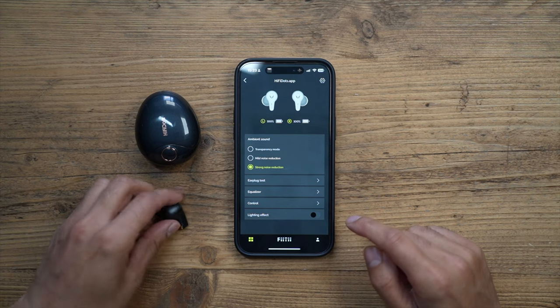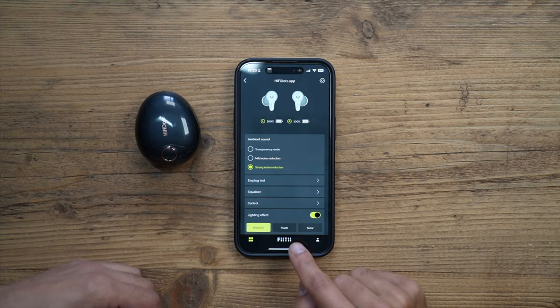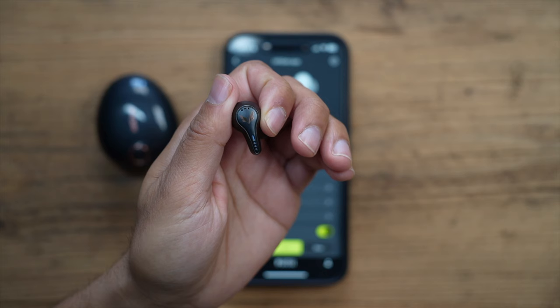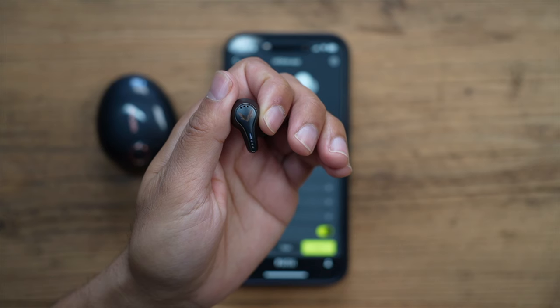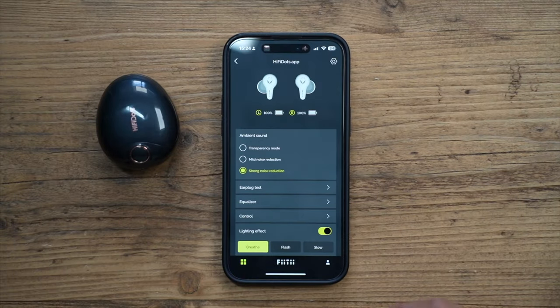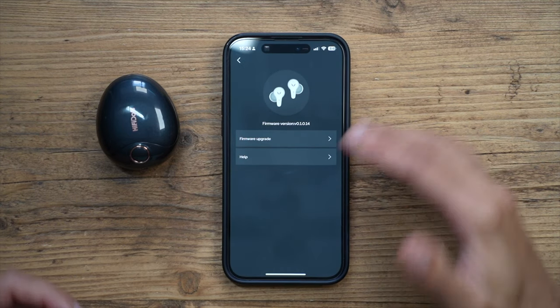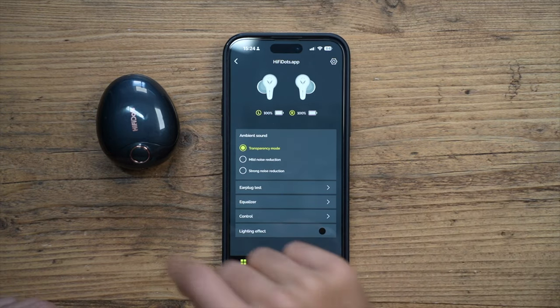At the bottom of the app there's a lighting effect section for the LED lights on the earpieces. You can switch between Breathe, Flash, and Slow modes. Breathe mode slowly pulses, Flash is quite fast, and Slow just flashes very slowly — a nice visual effect while music is playing. You can also see your battery life in the app, and under Settings you have the option to update the firmware. It's a really nice complementary app overall.